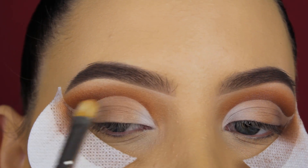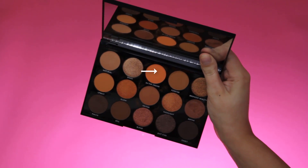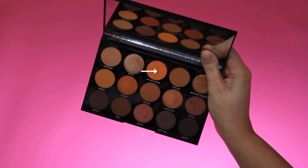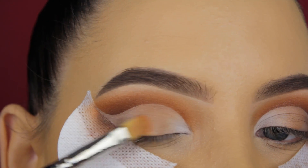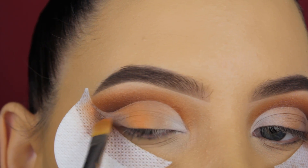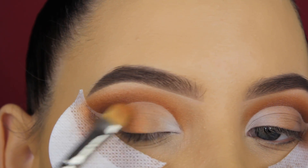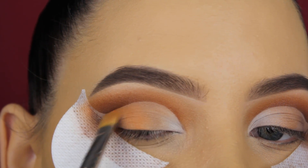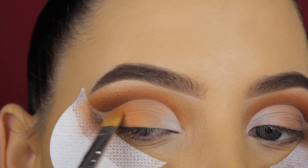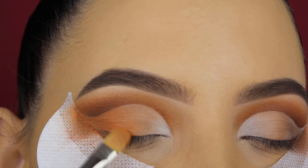For this I'm using my all-time favorite brush, the MAC 242 brush — it's so nice for applying eyeshadows. Now I'm going back in with that pretty orangey shade and applying it in the middle part of my eyelid and a little bit more towards the outer V, pressing it on top of the light brown shade to make the eyeshadows blend into each other.